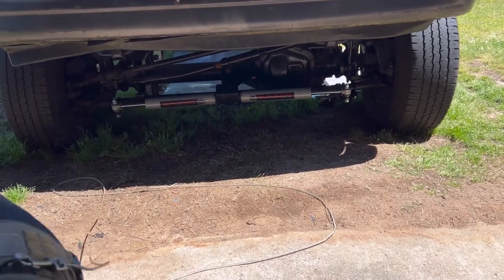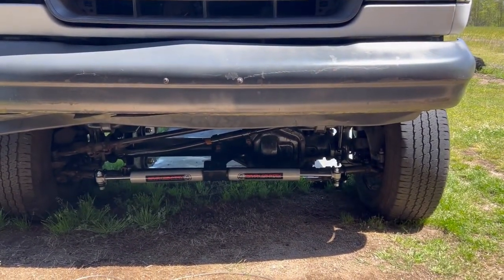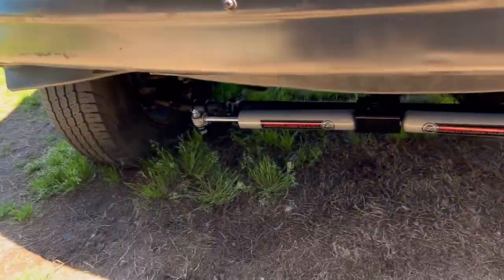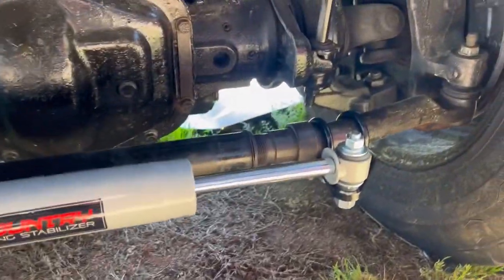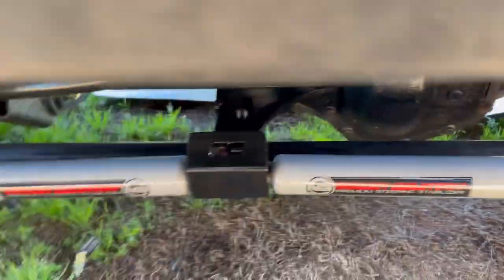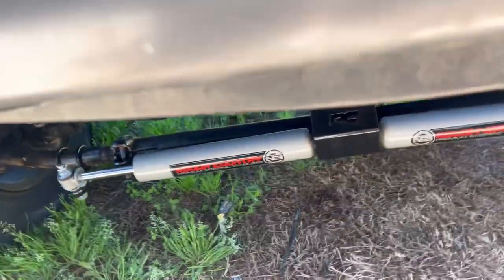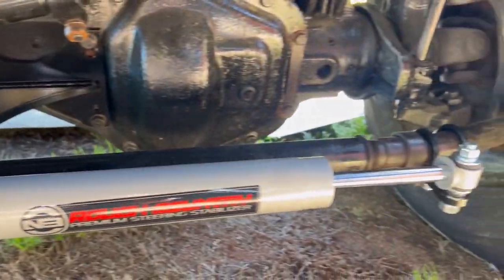Okay, I got the dual steering stabilizer put on and it looks pretty good. There wasn't much to it — that's the reason I didn't want to do a how-to. I figured you can figure out how to put the clamps on, get the wheel straight, and get everything even. That's what it is — ain't much to it.